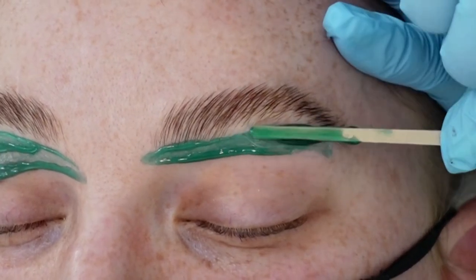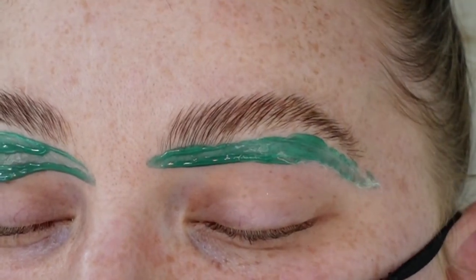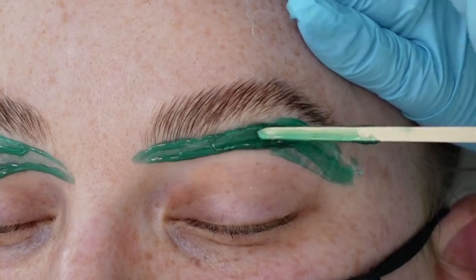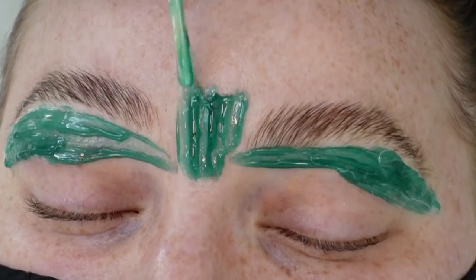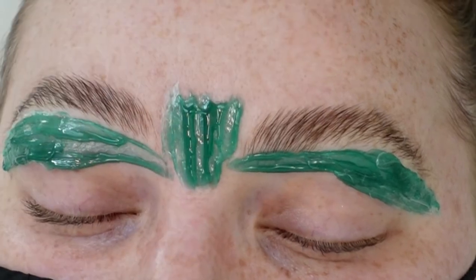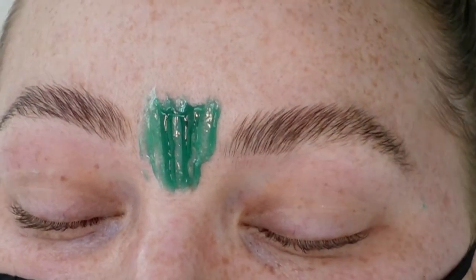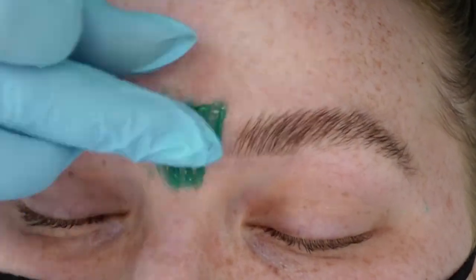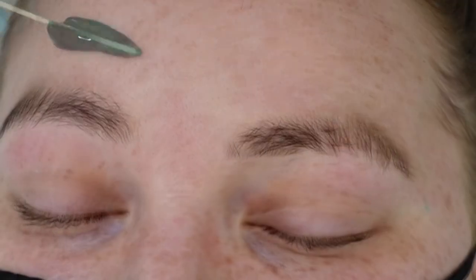If you've done a lamination and you're going to do a waxing, I definitely recommend a hard wax — a stripless wax — as the skin around the brow area is going to be a little more sensitive than it would have been with a straight henna. We don't want any torn skin. I suggest the hard wax because it adheres to the hair and not so much to the skin like a soft wax would.